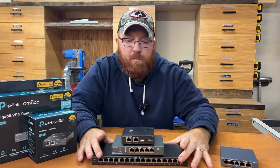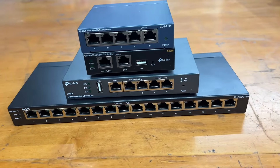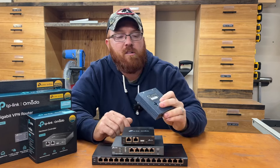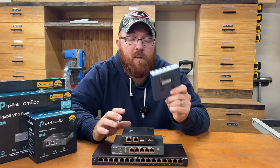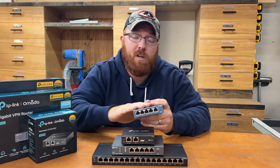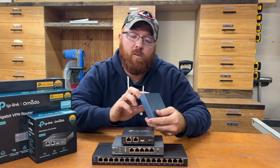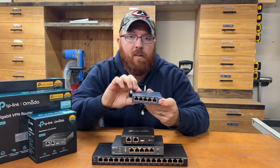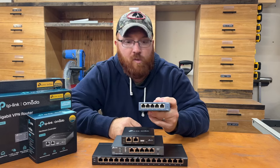I went with these three products here. This is the brains of my whole network, with the exception of a couple of access points I added for the wireless part. Before that, I was running this little TP-Link five-port switch — the TL-SG105, a gigabit switch — just to get a few hardwire connections in the house off of a Starlink router. I still use it; I moved it over to my garage because I didn't have enough Cat5 lines to my shop.